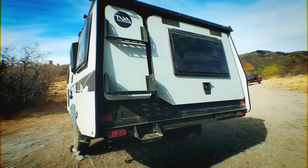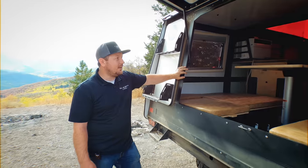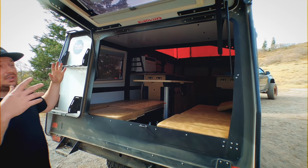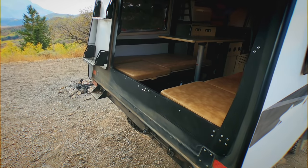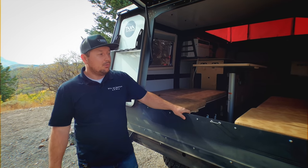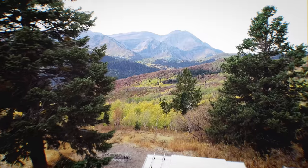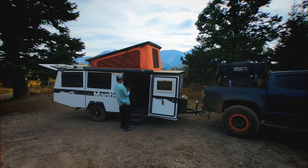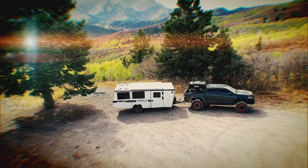One of my absolute favorite features about the Taxa Mantis is the actual back door. It opens up and it changes really the whole experience you can have with a trailer. Even though you're going to be primarily camping inside, opening this up allows you to take in all of the outdoors. If we were camping here, we might turn the trailer so that when we're sitting down to eat or laying down, we can look out over this valley. That's one of the huge benefits — it allows us to take the outside and bring it in, so we can still feel like we're out in nature.